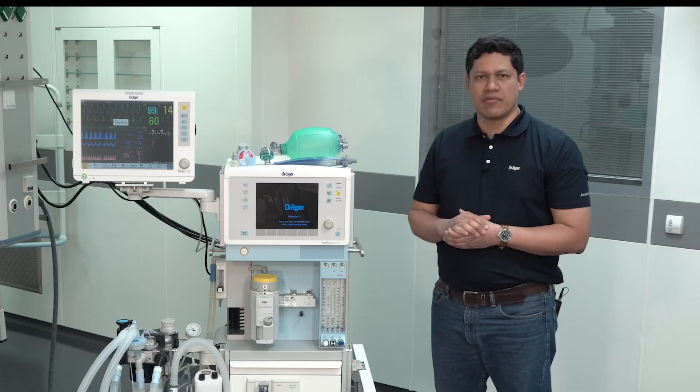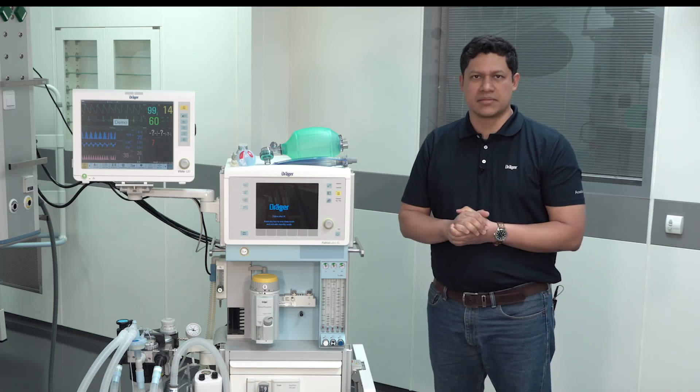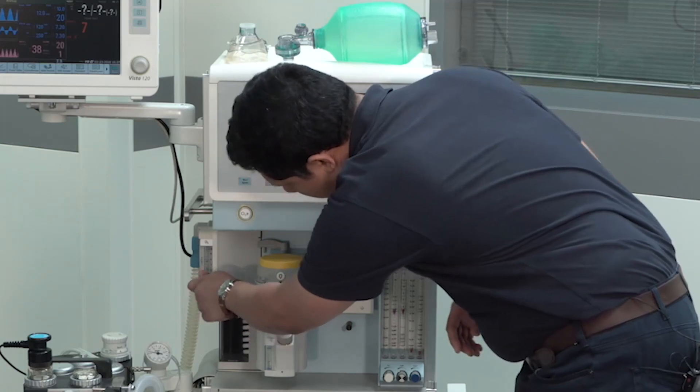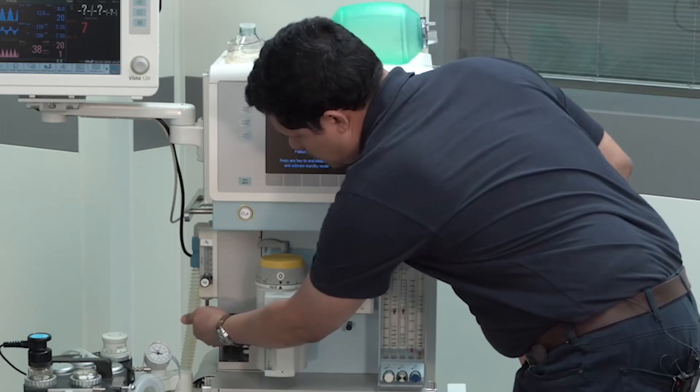In the case you have an available auxiliary oxygen flow meter, you should also check that. To do so, you will have to open it and then you will see how the flow goes up and you will feel the flow going out of the oxygen connector.